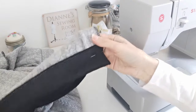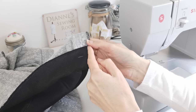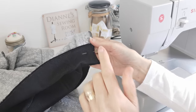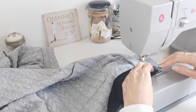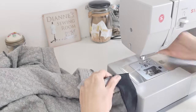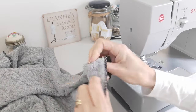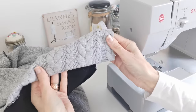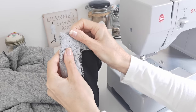Now turn up your hem over your front band like this, and we're going to stitch and catch it in place, then turn it through and hem it. It will look like this — hem it in place and do that on both sides.